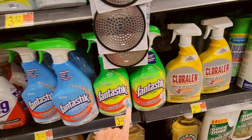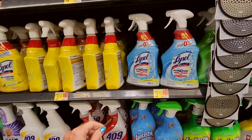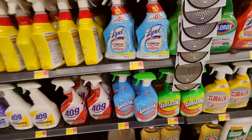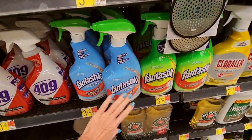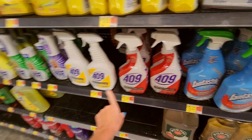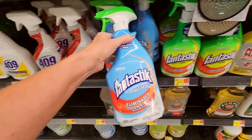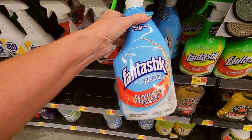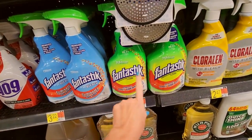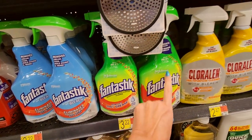All of these are taking me back. My brother and I had a lot of chores as children, and we were in charge of cleaning the house every week. So we became very familiar with Fantastic, Formula 409, Lysol. This Fantastic has bleach in it — back when I was a kid it didn't have bleach, it was just a multi-purpose cleaner, but the bottle looked different.